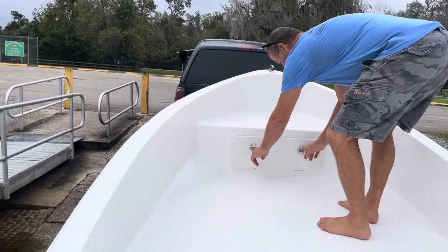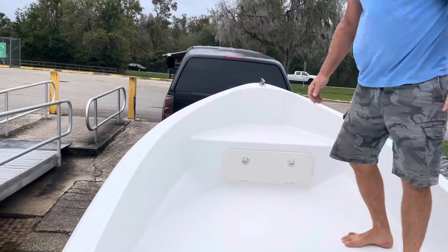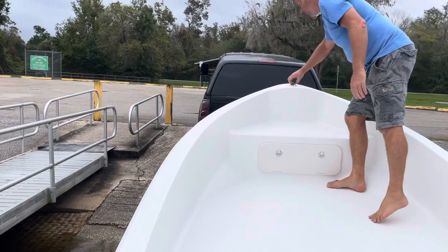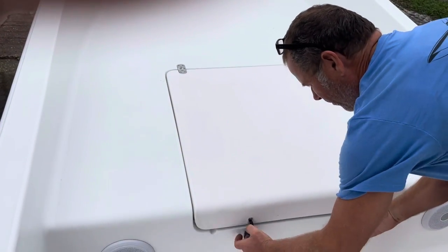We've got ourselves an anchor locker up forward, a little seat, and a pop-up cleat there in the front. And a nice big hatch for your storage here.